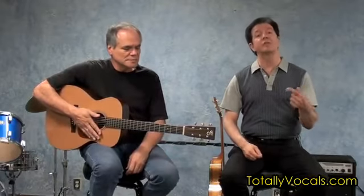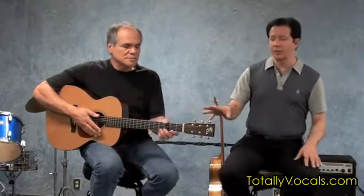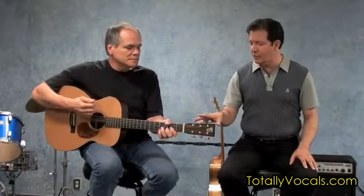This is another one of those harmony songs where you really have to look at the phrasing of the other person. When you're singing by yourself, there are important things to know, and you have to know all of those things even when you're singing with somebody else. But then you have to know the extra things — how you're going to blend, how you're going to phrase. So, for instance, we'd sing just this little beginning part: wake up, little Susie. Try that for me.